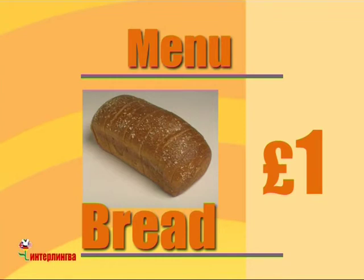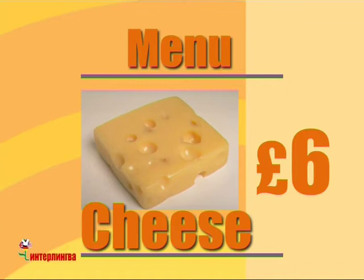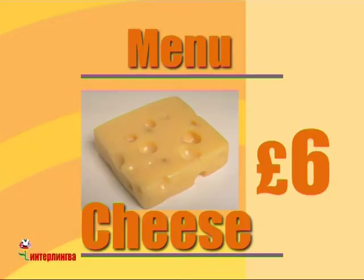And what's this? Is it bread? Yes. That's right. It's one pound. I see. And what's this? This is cheese. Mmm, yummy. How much is it? It's six pounds.